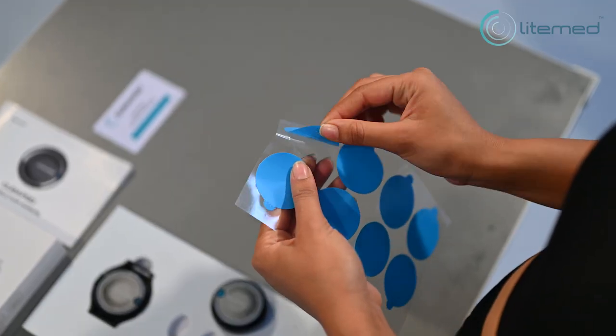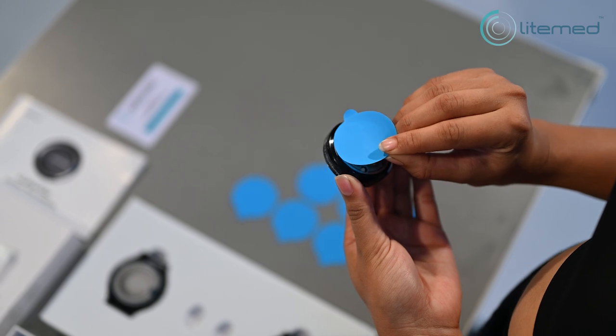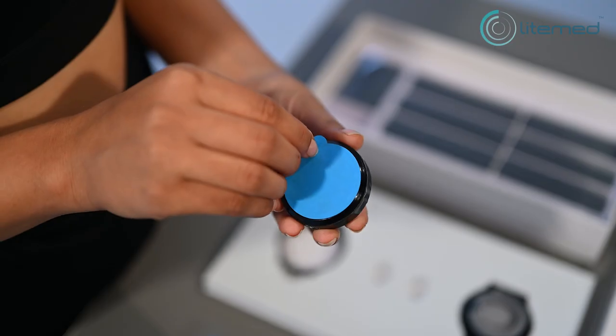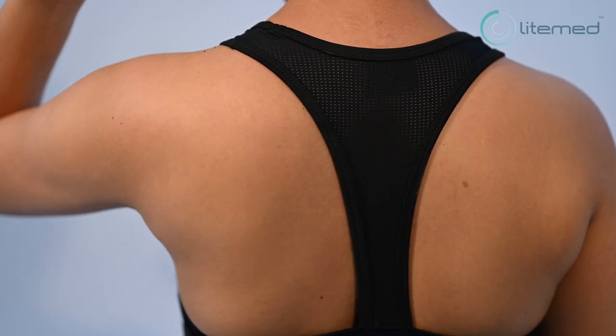Take out an adhesive patch from the sheet provided. Stick the adhesive patch on the back side, which is the LED side of the Curipod device. Then detach the protective film from the small protruding edge of the patch.